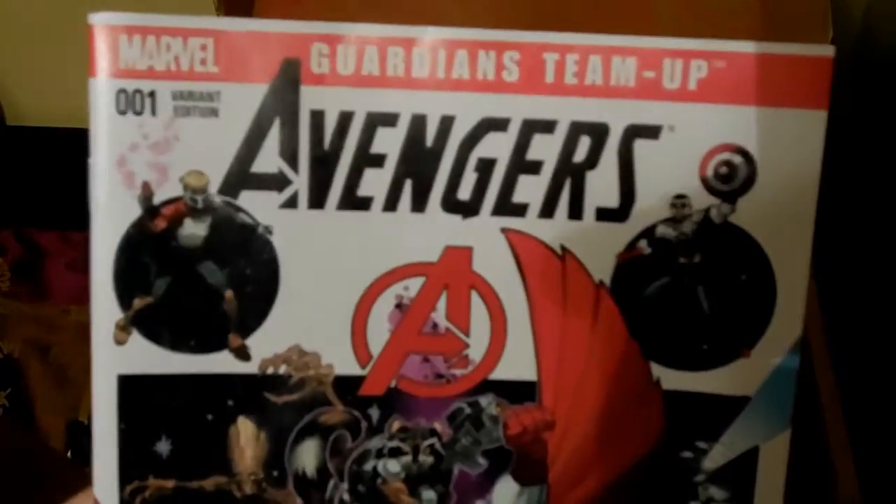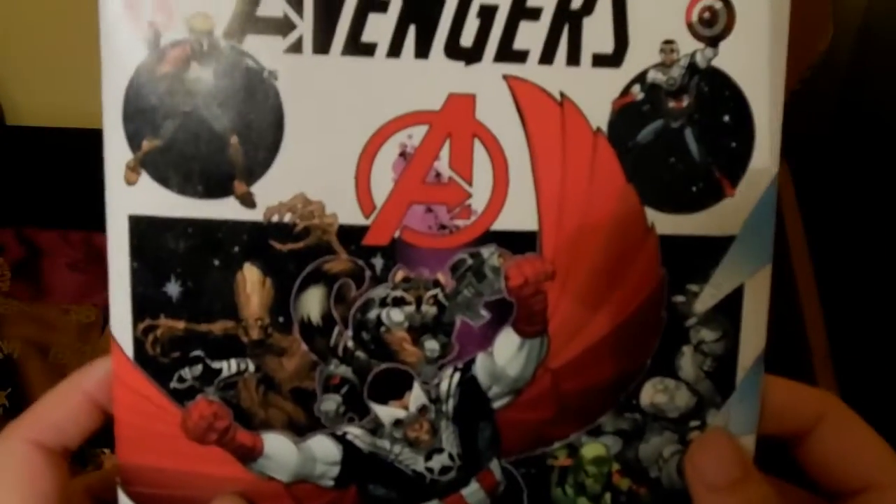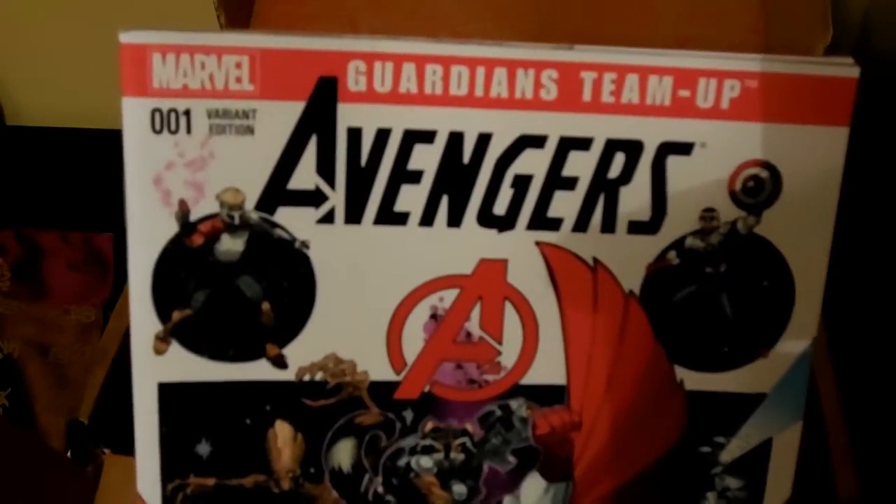The last thing in the box is the Marvel comic — Guardians Team Up number one. It's a variant cover edition. That's super cool. Have fun reading that!